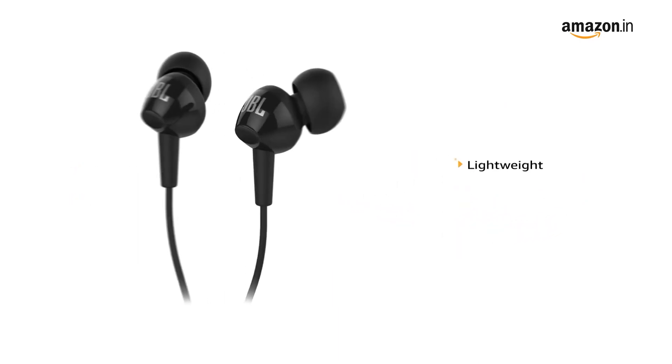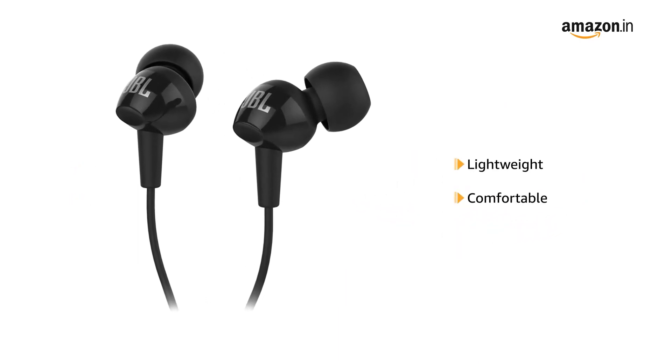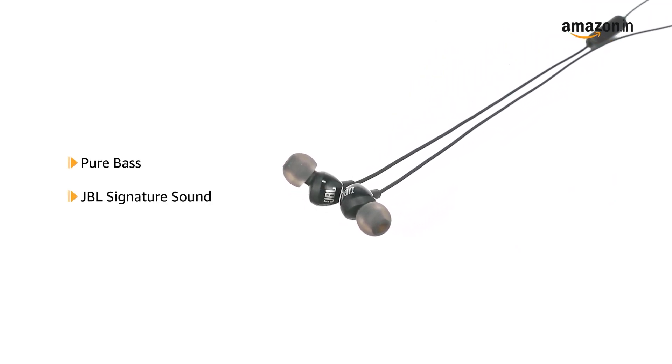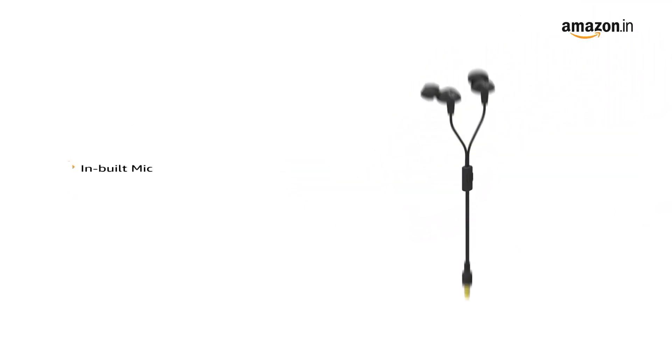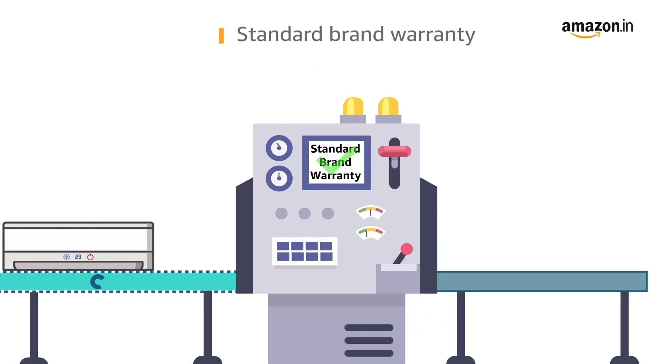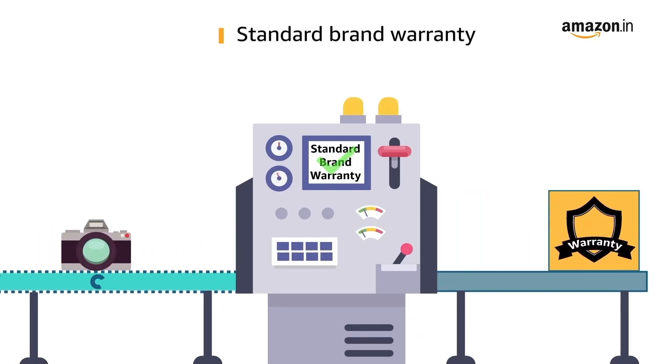This wired headset is lightweight and comfortable. It provides pure bass and JBL signature sound. It consists of in-built mic along with voice assistant feature. It comes with one button remote. This product comes with standard brand warranty.